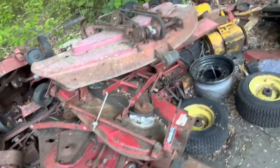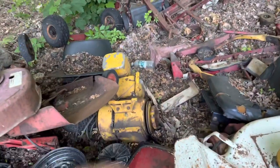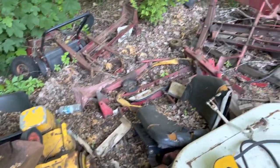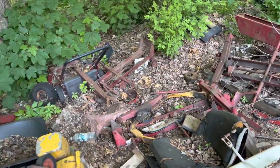Just tons and tons of Wheel Horse decks. Over here we have another Cub Cadet deck and a John Deere 200 series deck. 10 horsepower Kohler motor — I got that for free. Just a bunch of frames over here, like actual Wheel Horse frames. There's another one there. And then there's the fuel tanks — we'll get into that in a minute.